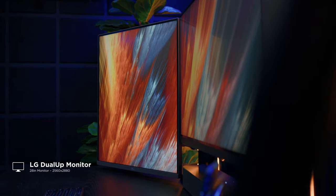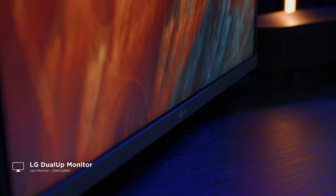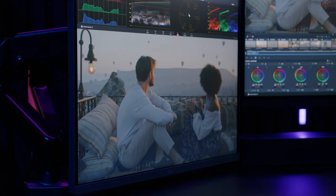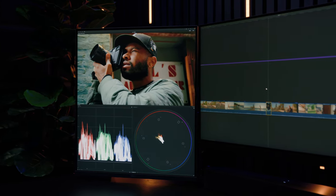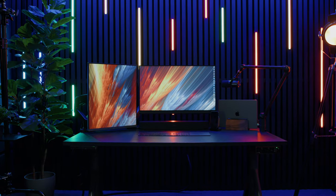Next up we have this uniquely designed monitor from LG called the Dual-Up monitor. At first glance you might be wondering about this interesting size — it is 2560 by 2880 pixels, which produces a 16 by 18 aspect ratio. So it's equivalent to two 2K displays stacked on top of each other in a vertical layout. As you can see, it really matches the aesthetic I prefer for the studio and blends well with the rest of my devices.